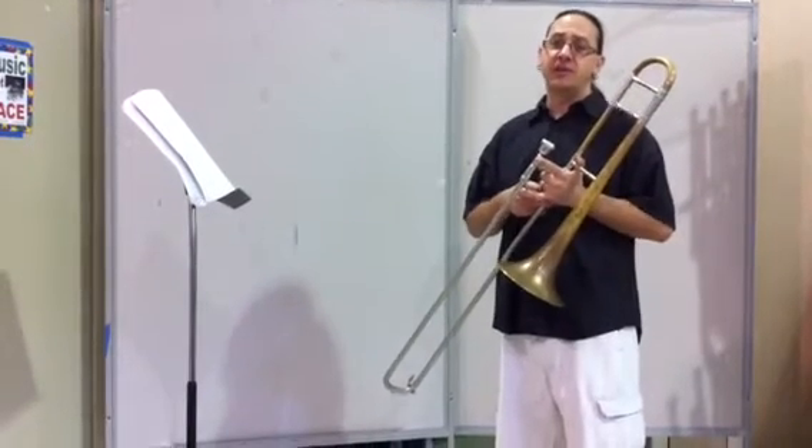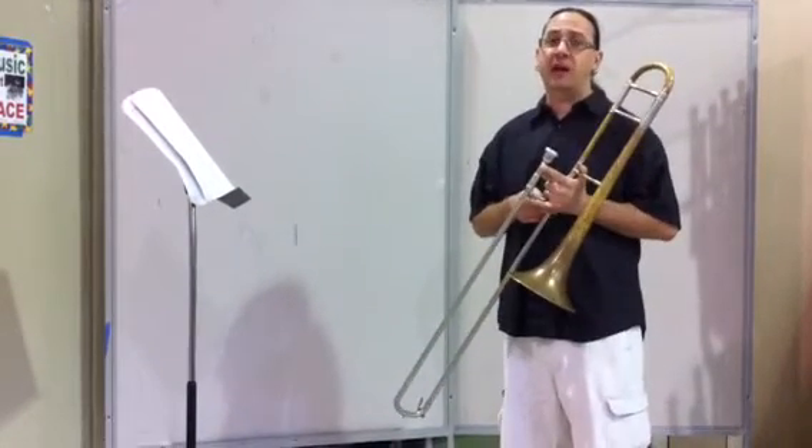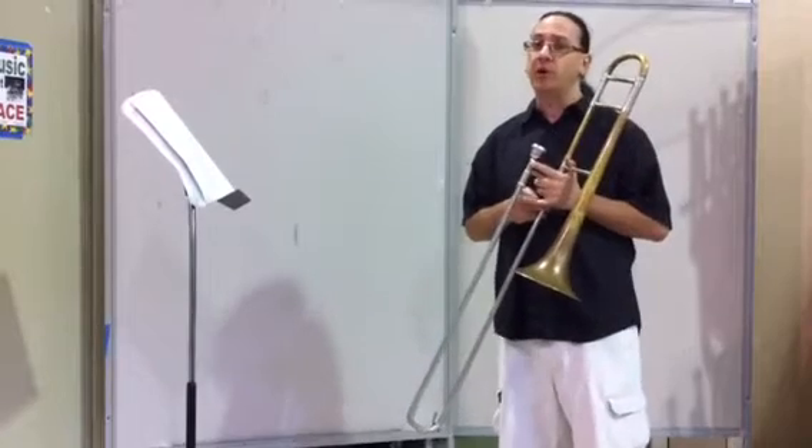Hi, Mr. Santucci's trombone students. This is the Regal March from Standard of Excellence, Book 1. This is the trombone part.